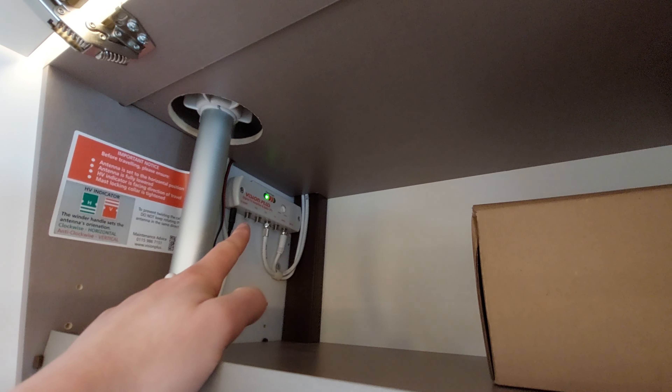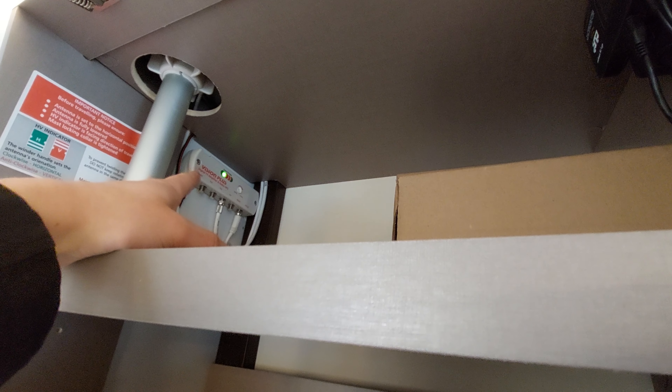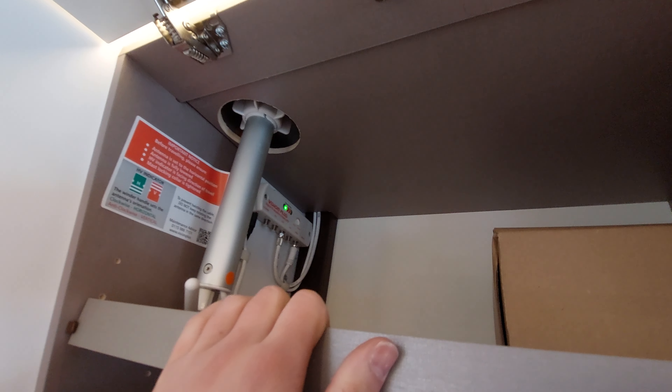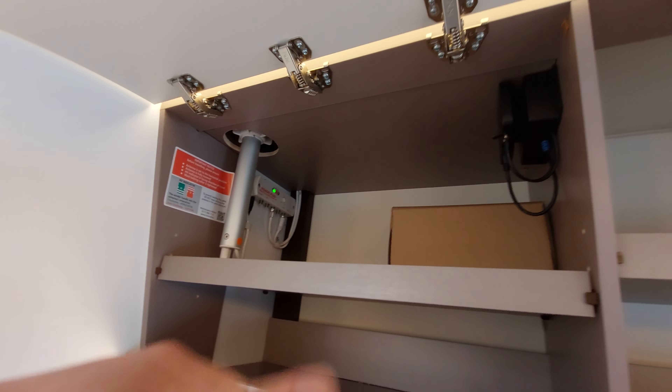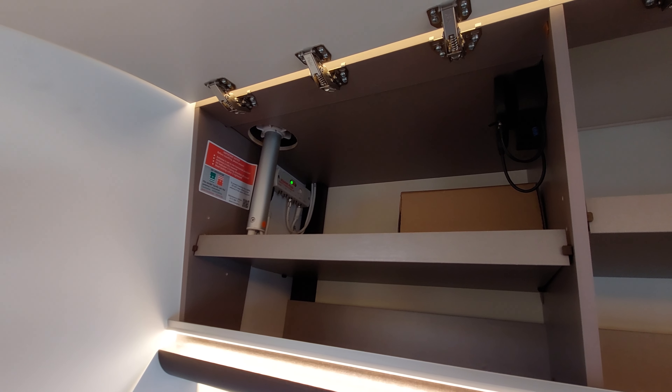To operate the aerial, it first needs to be on - the green light indicates good signal. There's a switch on top to turn it on and off, though leaving it on is fine as it turns off automatically when you hit the main isolator. If the light goes amber or red, signal isn't great. To improve signal, unscrew the lock, push up to extend the aerial's height, and you can also turn it and use the winder at the bottom to tilt the head. Before travelling, always ensure the aerial is down - you don't want to hit trees on the way home.